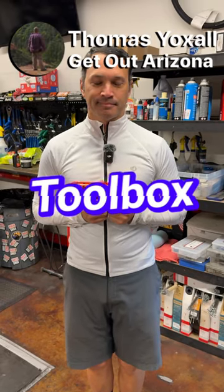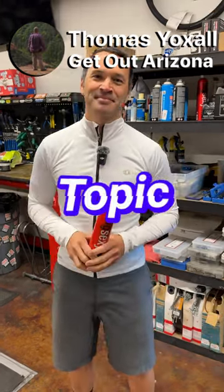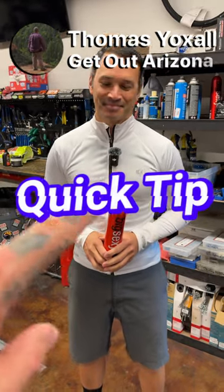Hey everybody, it's Thomas with Get Out Arizona, and you're watching another Toolbox Topic Quick Tip with Samuel L. Jackson. Samuel, go!